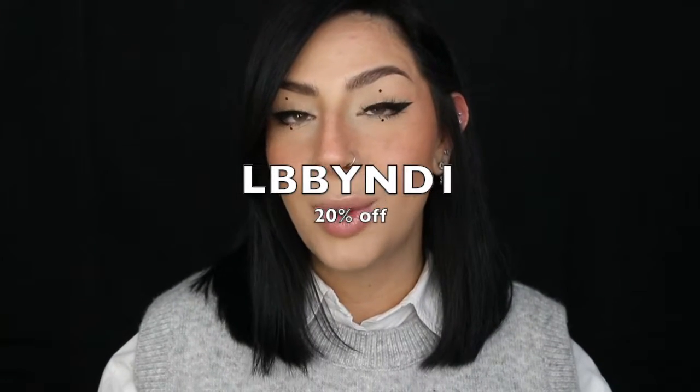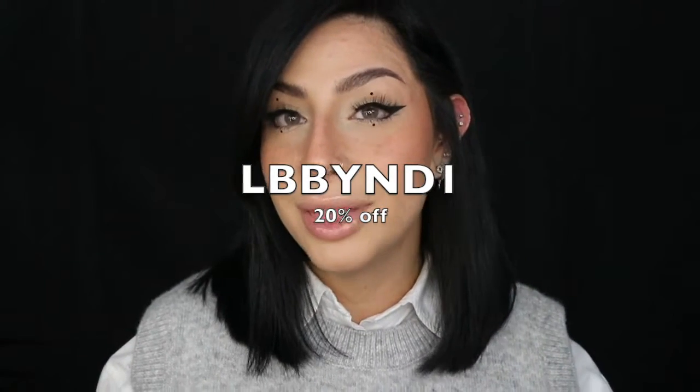That is all the colors and styles they sent me — I really hope you guys enjoyed this review. Just to let you guys know, if you do require an eye prescription like myself, Just Cara would be able to do that for your contact lenses so you can wear them outside with no issue. They also provide a discount code — please use my code LBBYND1 and you'll get 20% off your purchase.